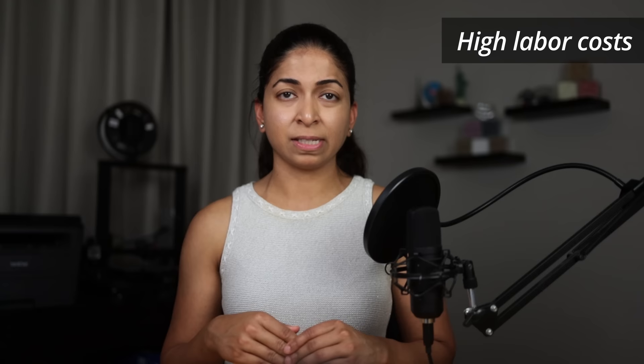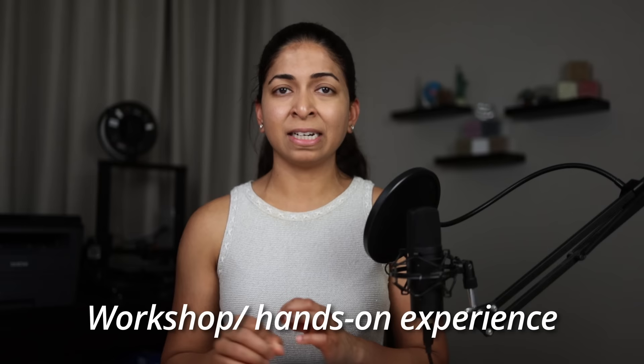Now let's discuss the disadvantages of straw bale homes. They are often marketed as a cheap method of construction; however, their low material cost is offset by high labor costs. Manually plastering walls can make the building just as expensive as conventional construction. Another disadvantage is the skill required — stacking bales is pretty easy, but plastering them is tricky. It is a complex task involving mixing, applying, curing, and finishing of materials. If you plan on building a straw bale home yourself, you should consider attending a workshop or hands-on experience.